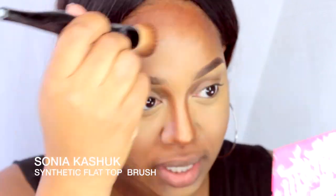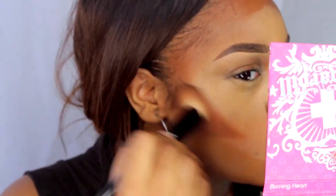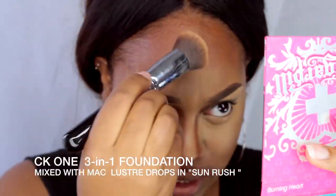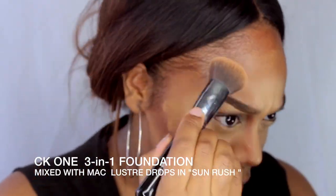So next I'll be taking my Sonia Kashuk synthetic flat top brush and I'm going to blend out my contour — and I apologize for the lighting change, I'm not sure what happened. Now taking my CK One foundation and mixing that with a bit of MAC Luster Drops in Sunrush, and I'm just applying that all over my face. You're going to want to take a beauty blender and just blend everything together and as you can see it doesn't look as crazy as it did when I first started.